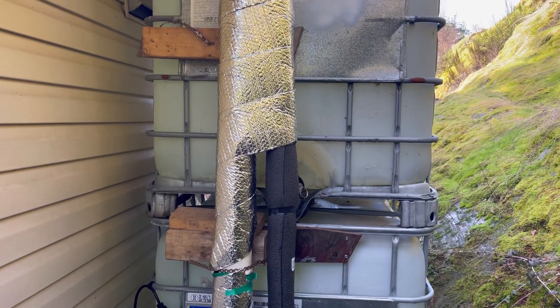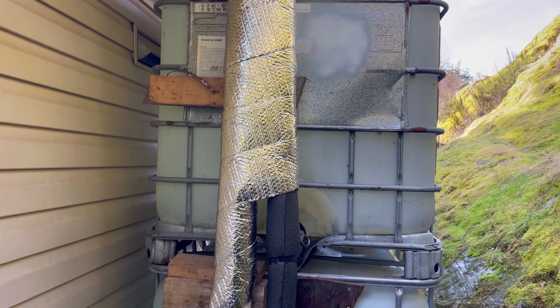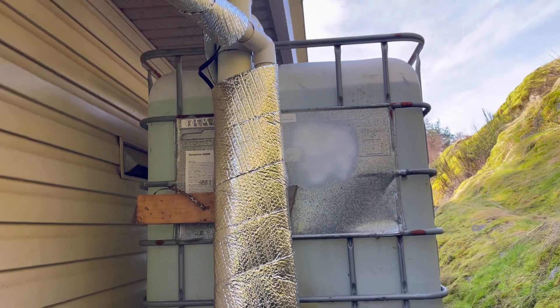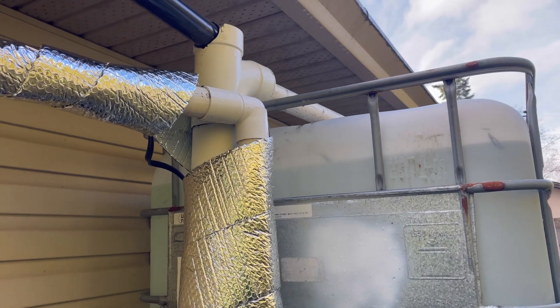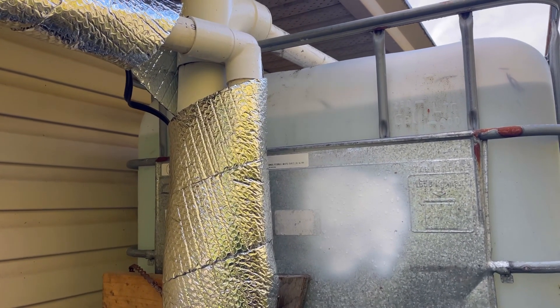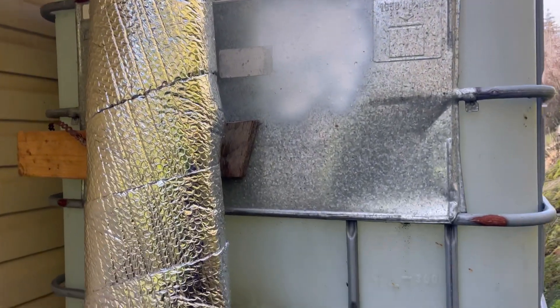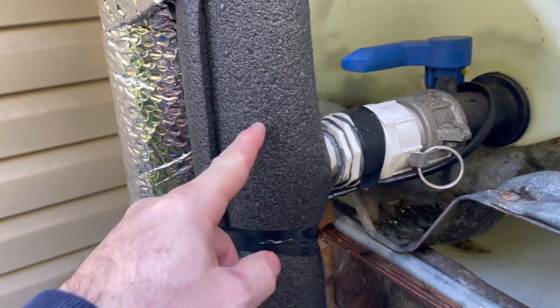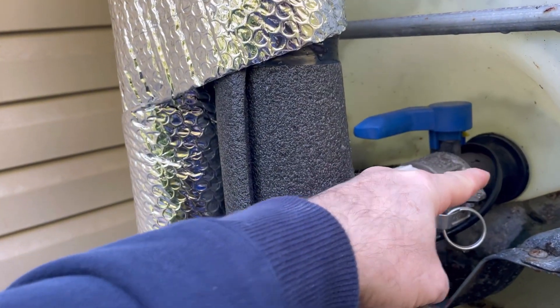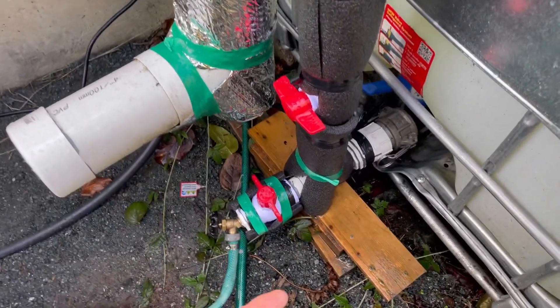Here's my main collection point off one half of my roof. I've got two IBC totes stacked up. I've got water coming into the top tank with a drop pipe to allow some filtration and remove solids and sediments. Then I've got these two tanks connected here with a cam lock T. Water comes in to the top, comes out here, down here, and fills from the bottom up.